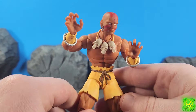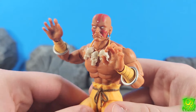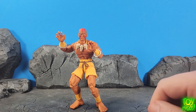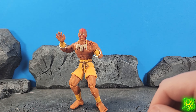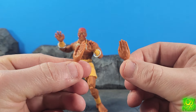They came out really really nice. Let's go ahead and take a look at the accessories. Alright, so right out the gate Dhalsim comes packed with a whole bunch of stuff. Let's start with the hands first. So he comes with two hands like this and two hands like this.